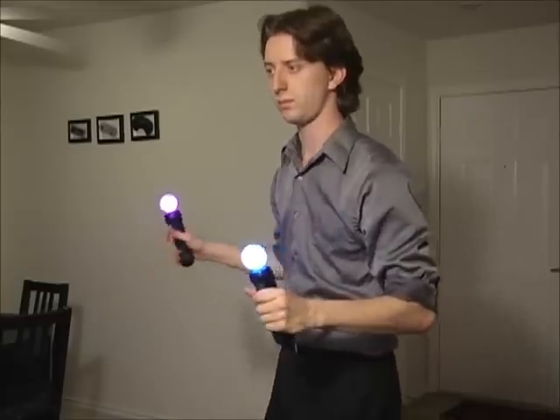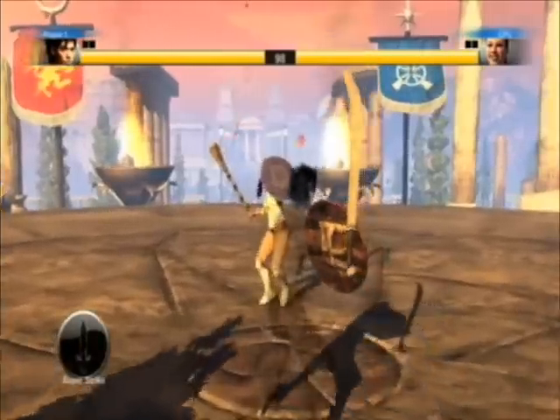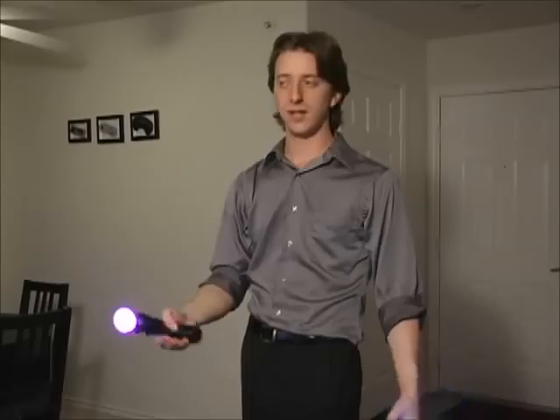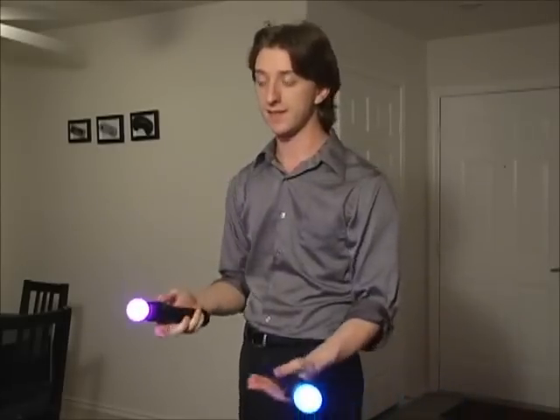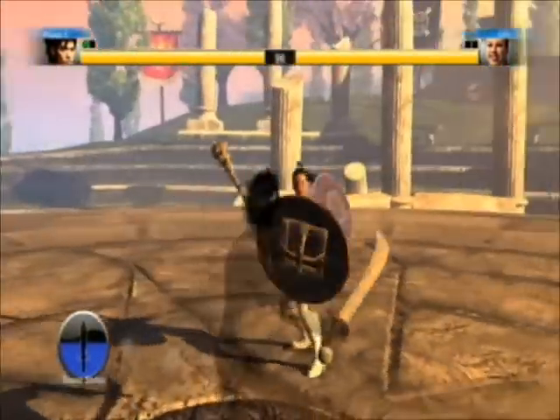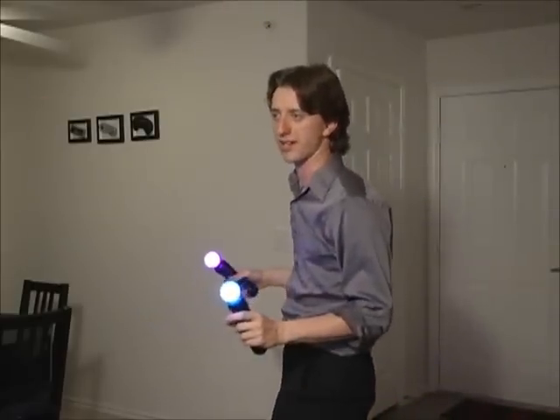Last one on here: Gladiator Duel. This is awesome! This is really fun! If they made this into a full-fledged game, I would say buy a Move just for this. This is a lot of fun. The only downside is make sure you take some breaks, because otherwise you're going to get your arms tired really, really fast.